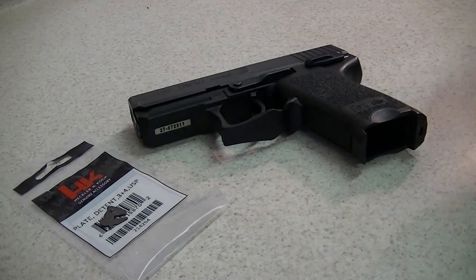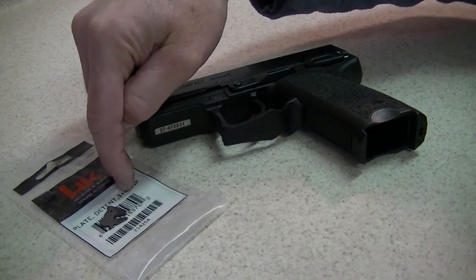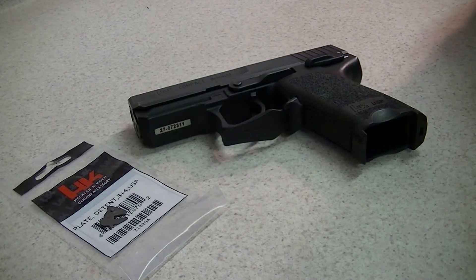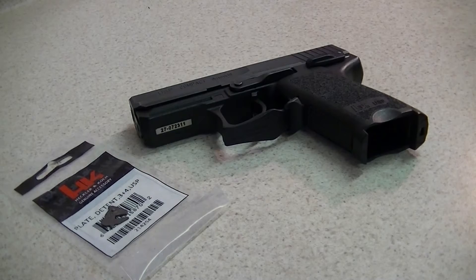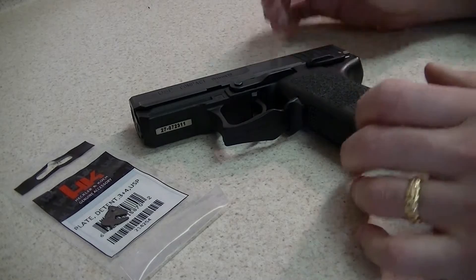Thank you for watching. I've got an H&K USP Compact and a Variant 3.4 detent plate in front of you, and I'm going to change this detent plate and put it in this gun, even though I'm not an H&K armorer. As a matter of fact, I've only been an H&K owner for a week, as you guys know from my first shots video about a week ago.